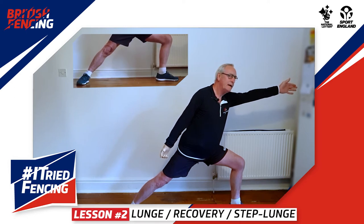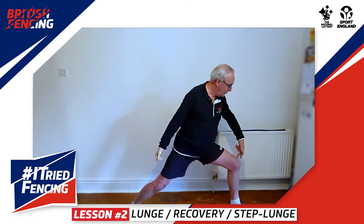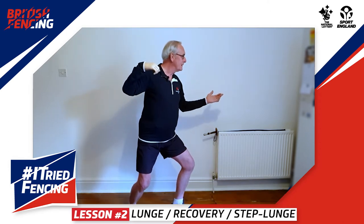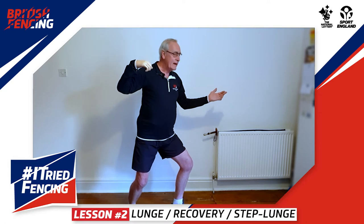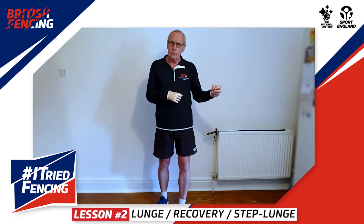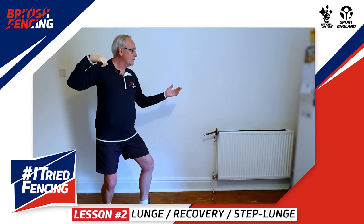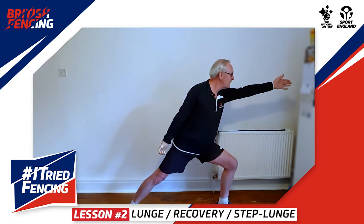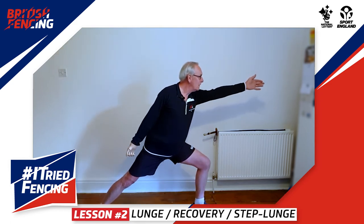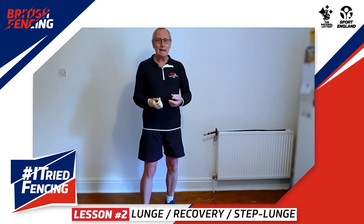From this position we need to get back on guard, and we call that the recovery. To do that, we bend our back leg, push off with our front leg, and bring our arms back to the start position — so we're now back on guard. We can combine the lunge with the other footwork we've learned, stepping forward and stepping backwards. From the on guard position we can step forward and lunge, then recover, and we can also step back, lunge, and recover.